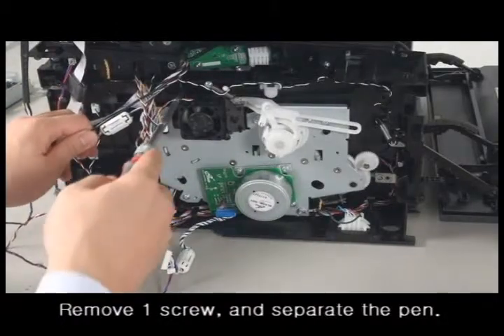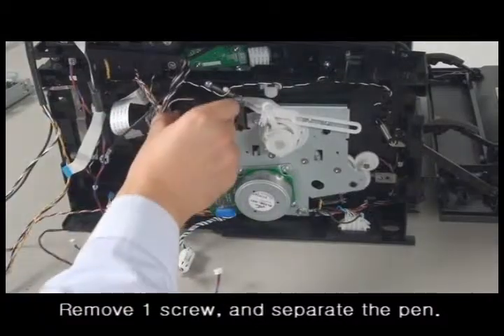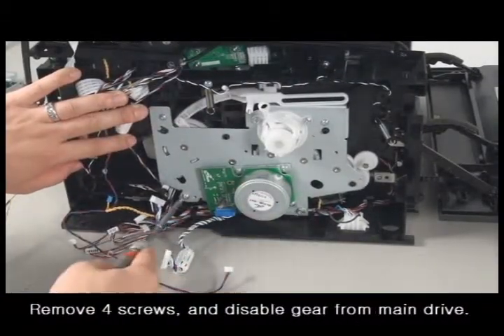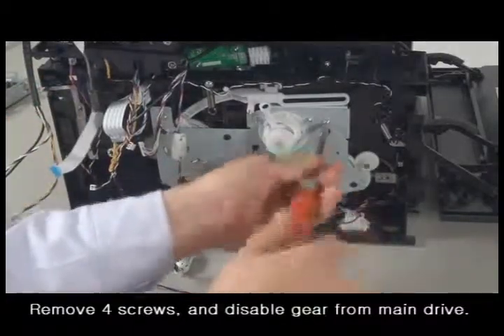Remove one screw and then separate the fan. Remove four screws at each corner, then take out the gear from the main drive.